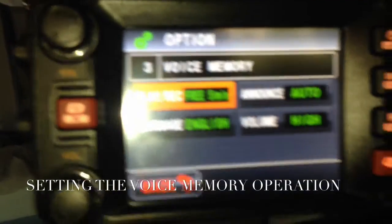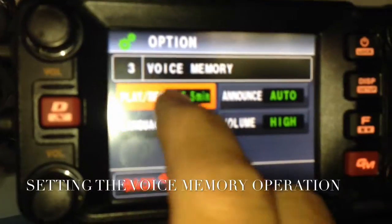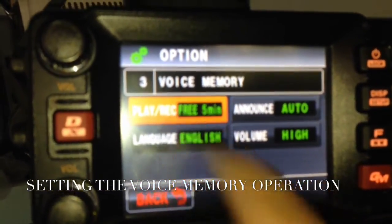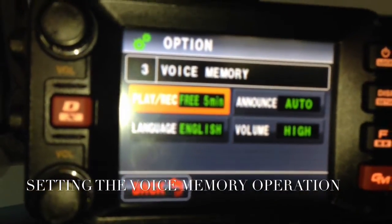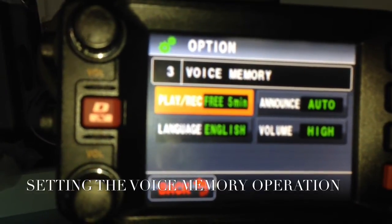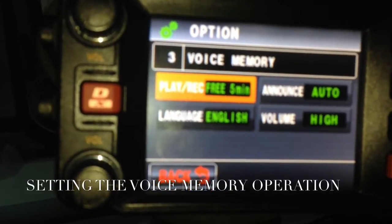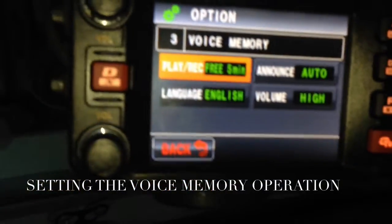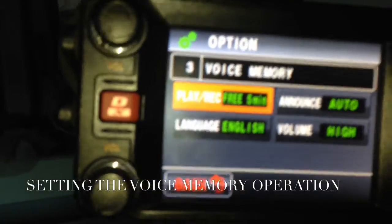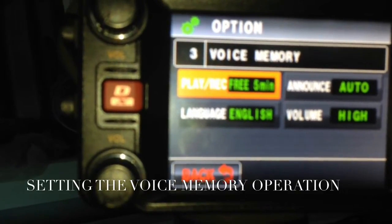You'll see play, record, language, announce, and volume. You can touch play or record if you want. You can set the recording timer to 30 seconds or 5 minutes. The setting will switch between 5 minutes and 30 seconds — it's touch-selectable. A total of 5 minutes of audio in eight recording areas can be recorded.